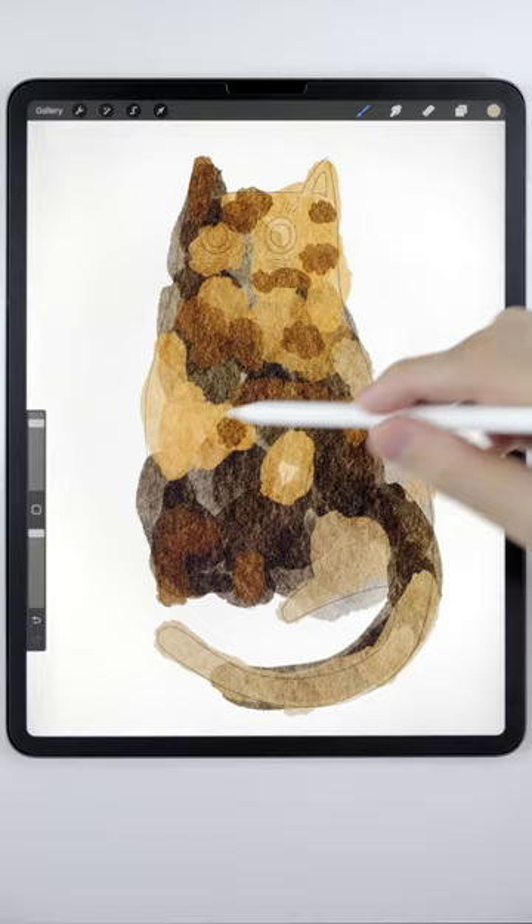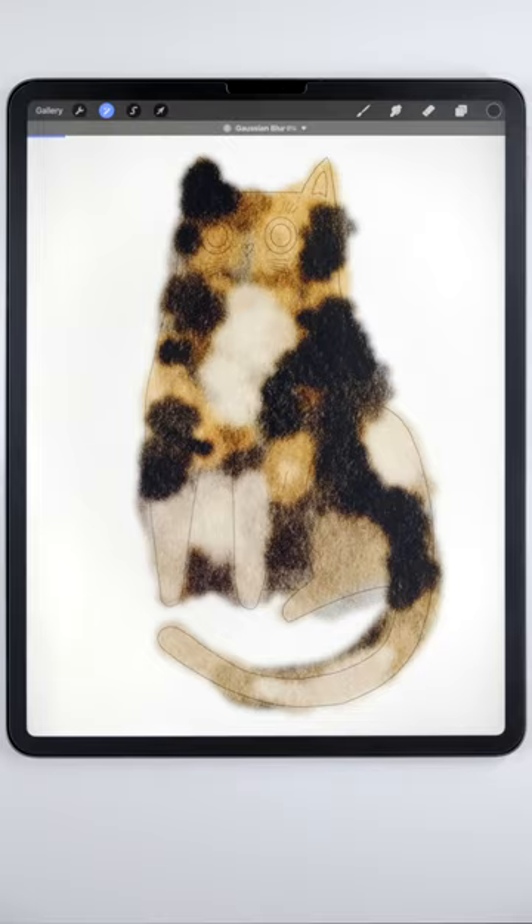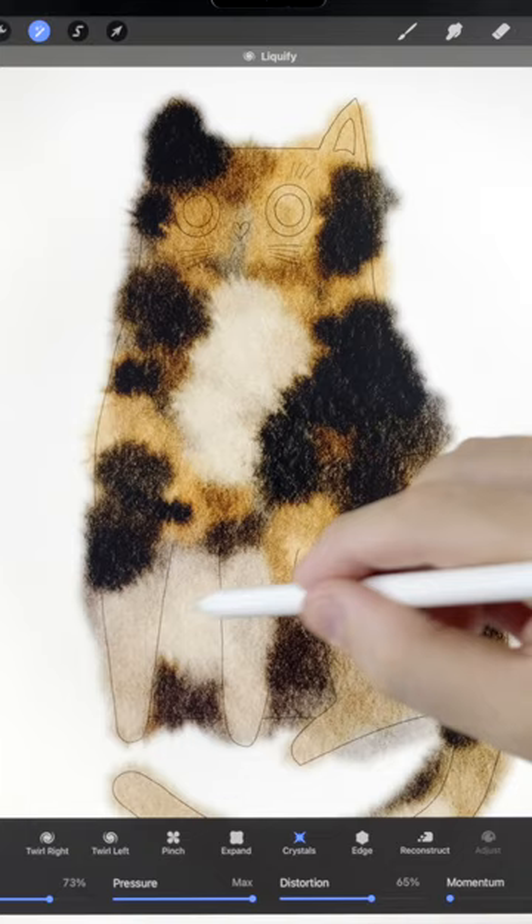Then use the Gaussian blur to soften everything up, followed by the liquify tool set to crystals. This will give it an interesting wet-on-wet fuzzy texture.